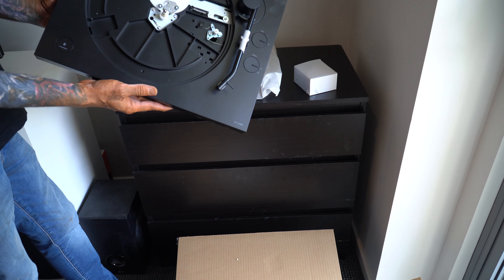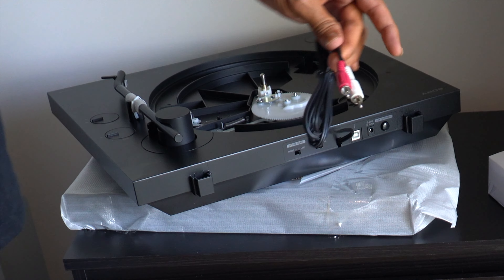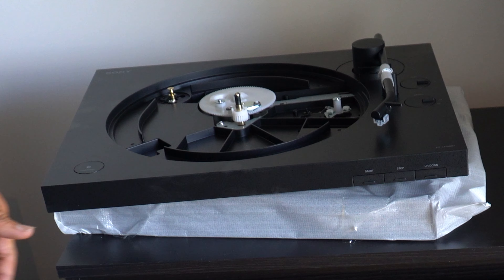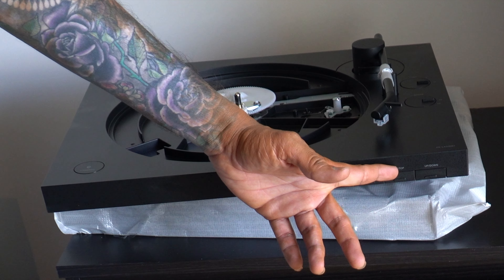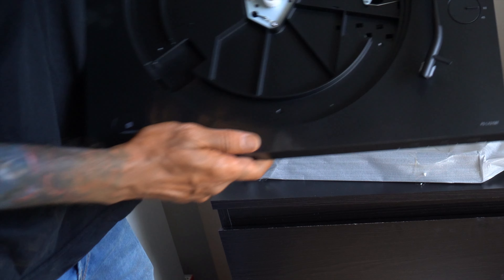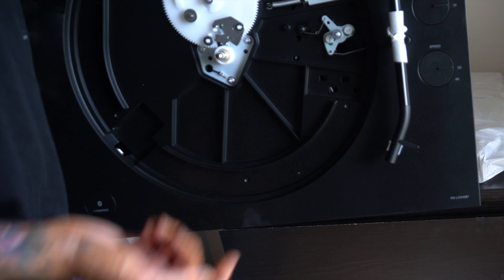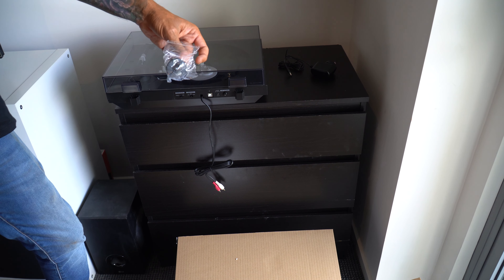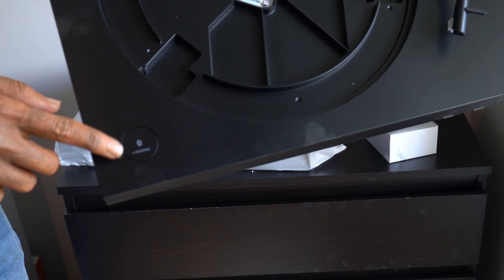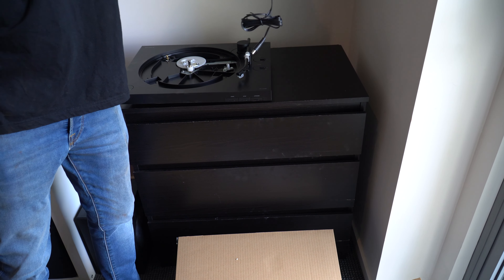This is how it comes and you have to put in the middle plate. This thing comes with the RCA connection and the cables are hardwired into the system. This is the front — you've got the start, stop, and up and down of the stylus. You also have the speed select: 33 RPM or 45 RPM, and whether you want the 7 inch or 12 inch. This is the adapter you need if you want to be playing a 7 inch vinyl record. Here's the button for the Bluetooth pairing and this is the DC adapter.